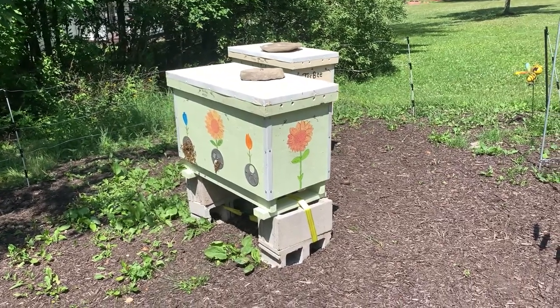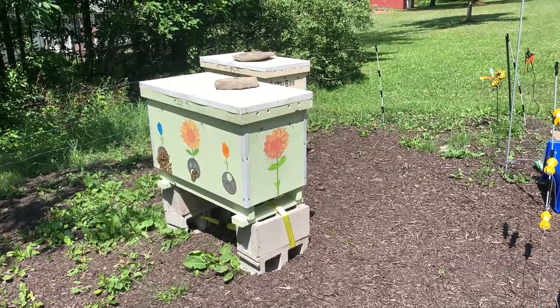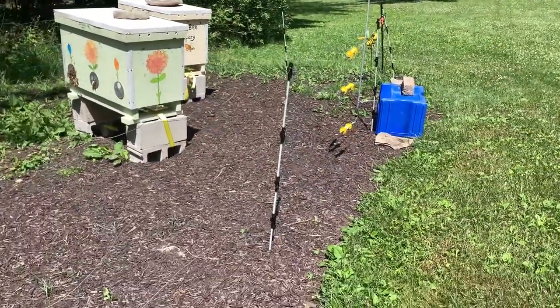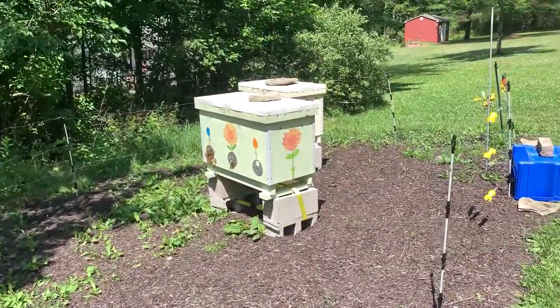Hello everybody, welcome back to Deer Bee Apiary. Hive one is rebuilding and regrouping after the destruction caused by the bear. The electric fence appears to be working — my voltage tester is saying it's doing well.